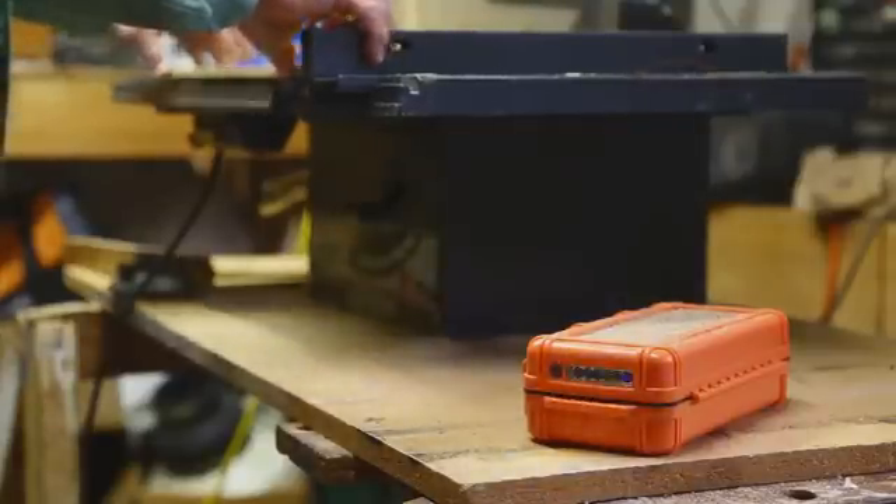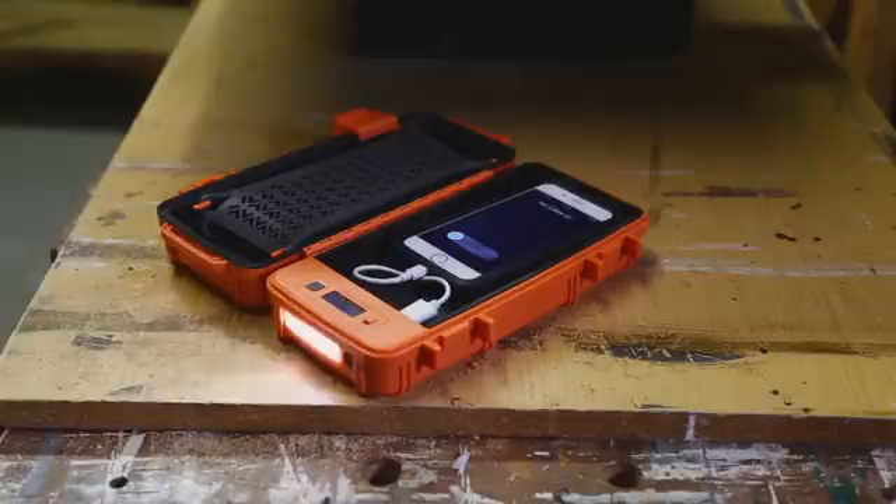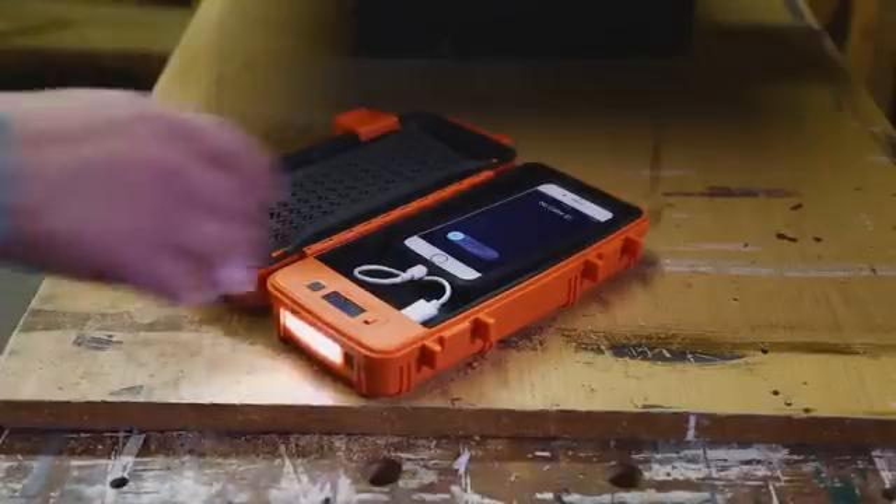Stay connected — never miss an important call, text, or email. The RockPak Pioneer Series comes with a flashlight pulse when you get a notification on your mobile device.